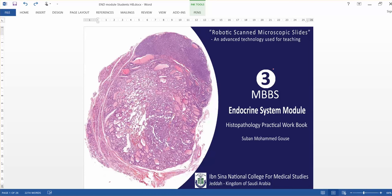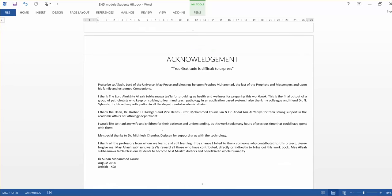Bismillahirrahmanirrahim. Dear students, this is a screencast for histopathology practical sessions, laboratory sessions for the endocrine system module.